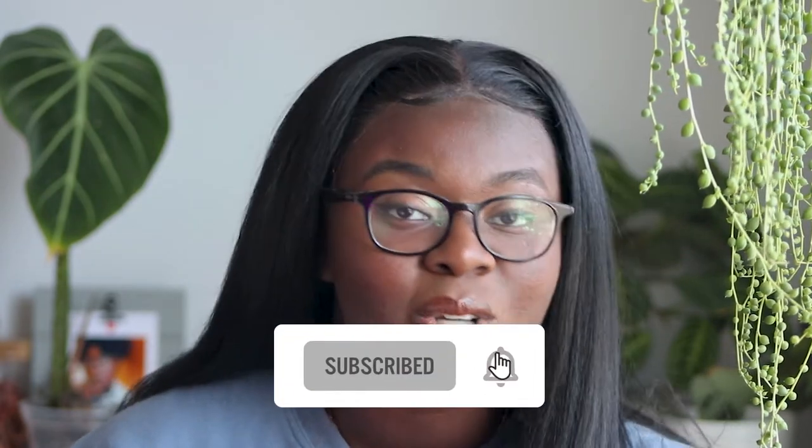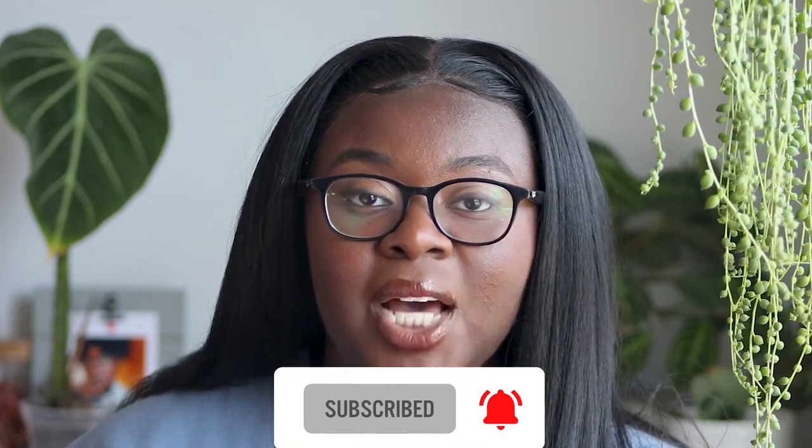But yeah, before we get started, don't forget to like, subscribe, hit the share button, and hit the bell notification so that you can be updated on when I actually release videos — I'm trying to release them weekly. So let's get into it. I have my phone here for notes because I actually took a lot of notes. I edited the video already so I just want to talk about what you're going to be seeing.